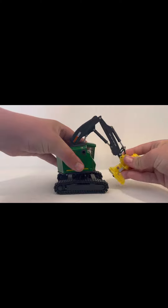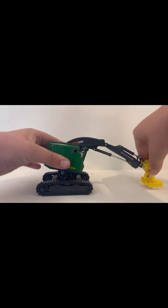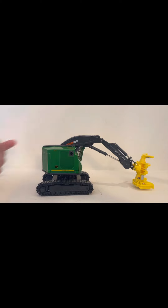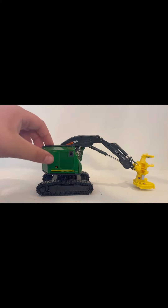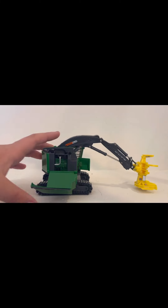It's got pretty good range of motion for the most part. Like the tracks, you can't really move them on a hard surface, but if you're on carpet they will move. And you've got three compartments: one there, one there, and then one in the back.